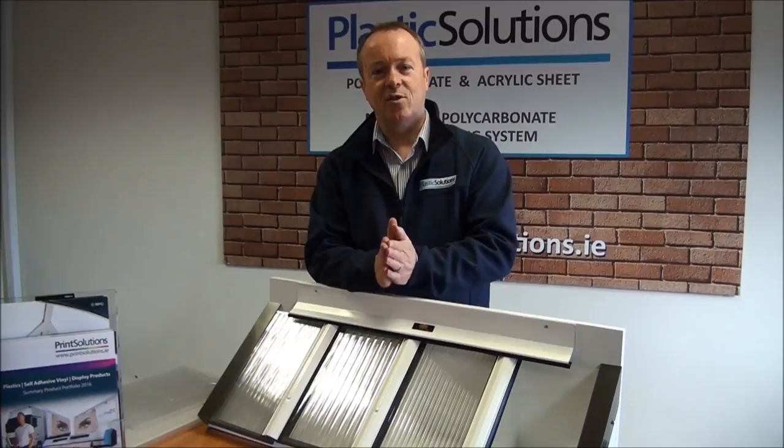For your own roof project we can cut the sheet to size depending on your own requirements and rafter spacing. Thanks for watching today. All of these products are available on our website at www.plasticsolutions.ie. Please email any questions to info@plasticsolutions.ie, and don't forget to subscribe below for more videos.